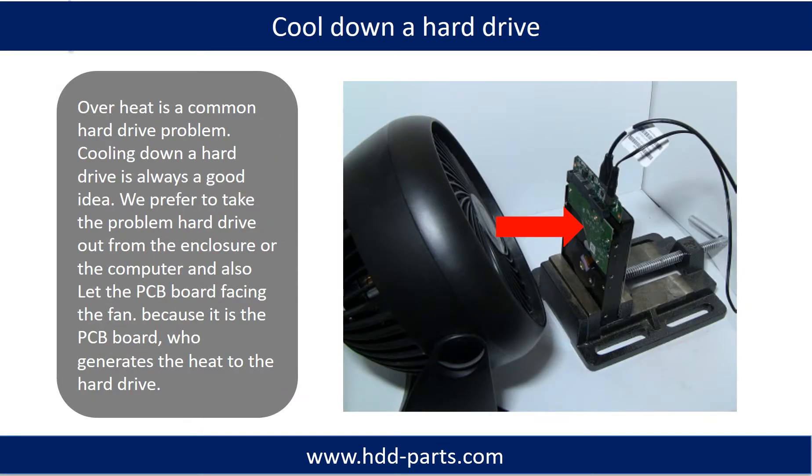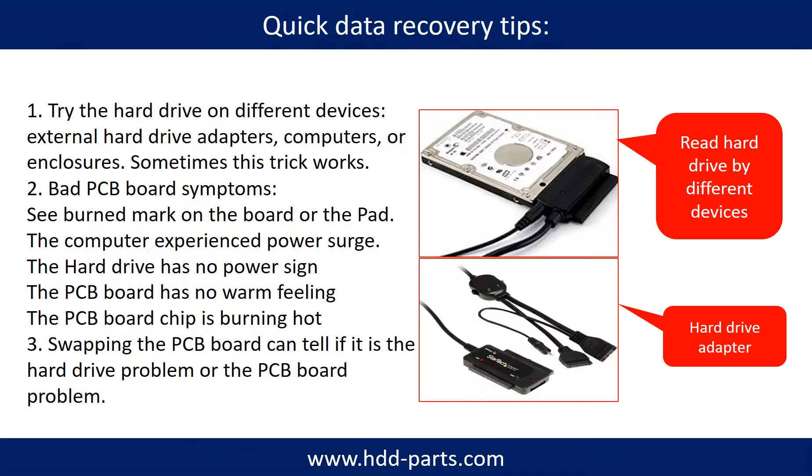Overheat is a common hard drive problem. Cooling down a hard drive is always a good idea. We prefer to take the problem hard drive out from the enclosure or from the computer, and let the PCB board face the fan, because it is the PCB board that generates heat to the hard drive. There are some simple ways to recover data from a hard drive. One of them is to try reading the hard drive with different devices, like different external hardware adapters, computers, or enclosures.